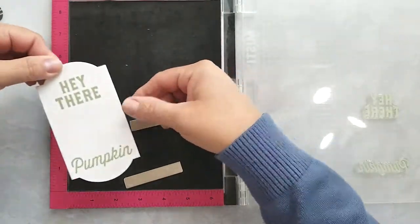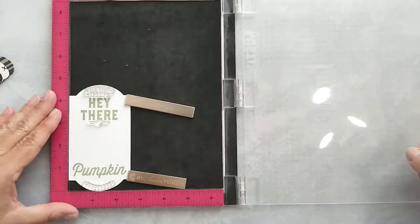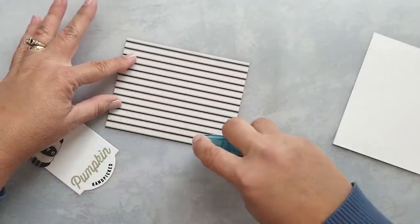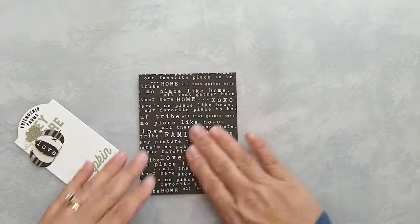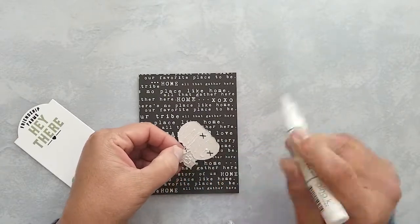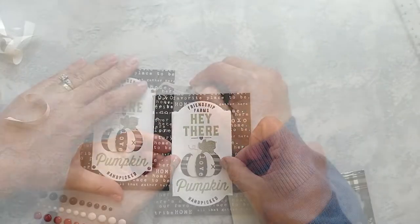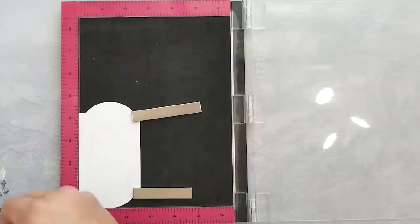I position and stamp the Friendship Farms and Handpicked Sentiments along with the heart using VersaFine Onyx Black ink. Next I pick a pattern from the paper pad and cut it to four and a quarter by five and a half inches, add adhesive, and adhere it to the front of the card base. I add Gina K connect glue to the back of the pumpkin and adhere it to the label, then add 3D mounting foam to the back of the label and center it on the front of the card. To finish, I add four black enamel dots to the corners of the label.